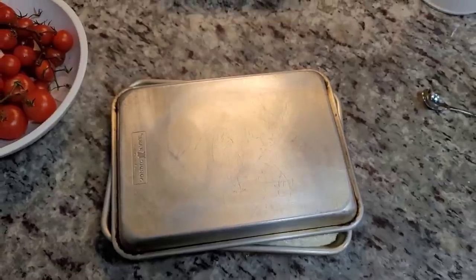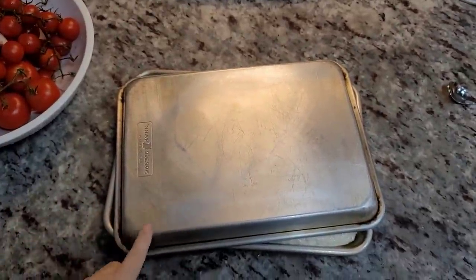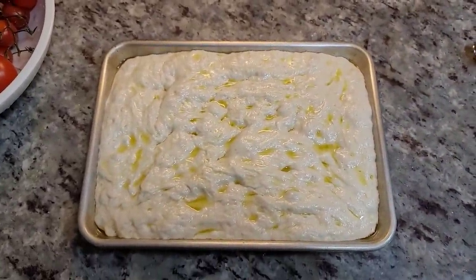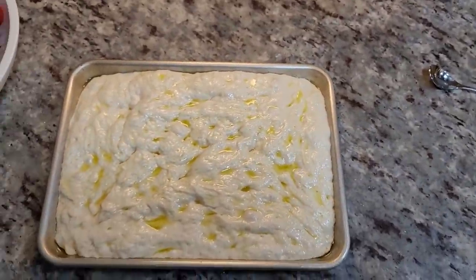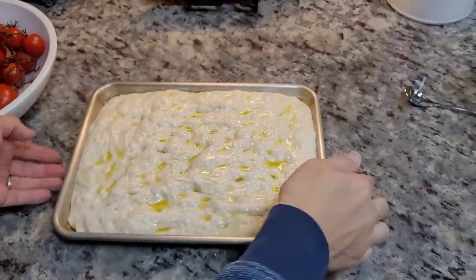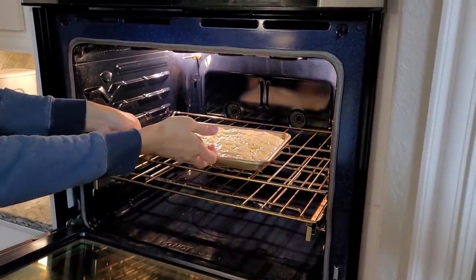I have my oven preheating at 475 degrees Fahrenheit. I'm going to bake my bread somewhere between 15 to 20 minutes. My oven might be calibrated differently than yours, so the cook time varies — you just want to cook the bread through. My dough has already proofed for the second time and it smells amazing. I did cover it with another baking sheet — I failed to mention that earlier — but check this out. It definitely has doubled, puffed up, and proofed. It smells so wonderful. This is going to go into my oven now. I don't want to deflate it, so we're going to put it in carefully. There we go. Perfect.